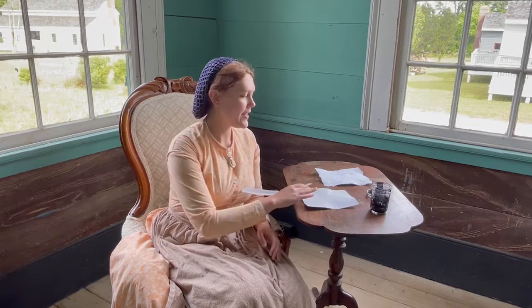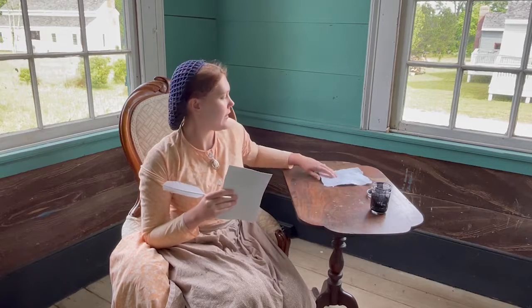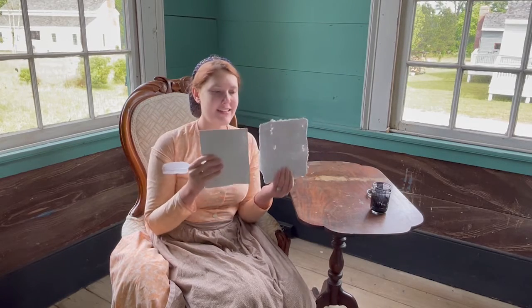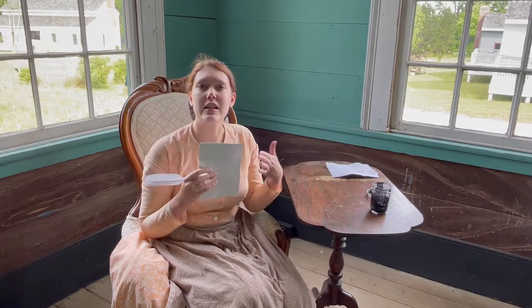Hi, I'm Chelsea and I'm going to be talking about letter writing in the 19th century today. So here I have some paper that we made on site, and what I've done is it started like this — the difference is I cut the edges because it just looks a little neater.